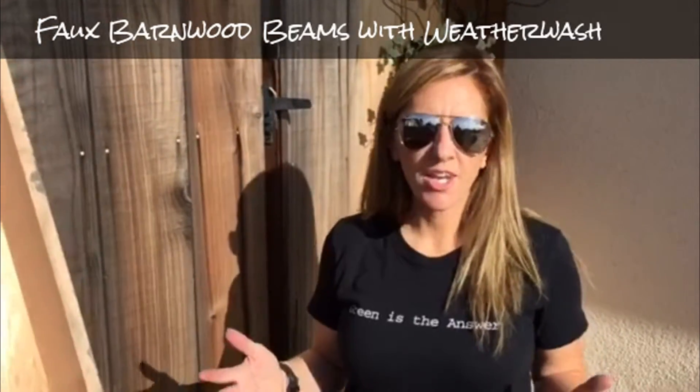Hey guys! So today I'm going to talk to you about something you might not know about. It's all about box beams.